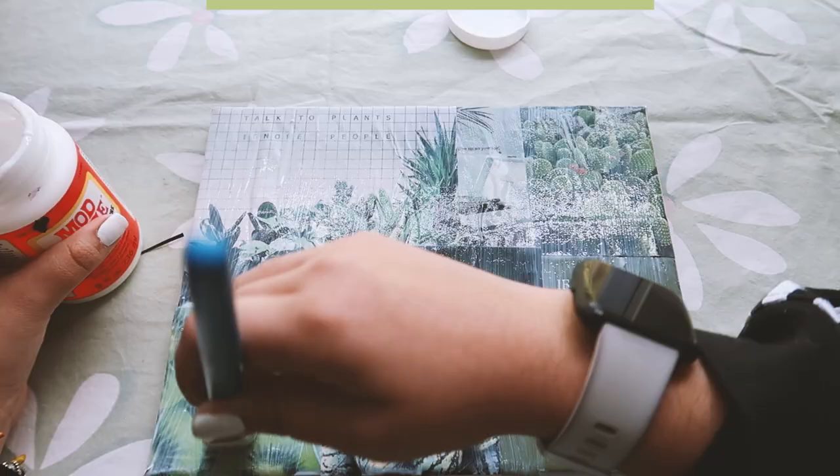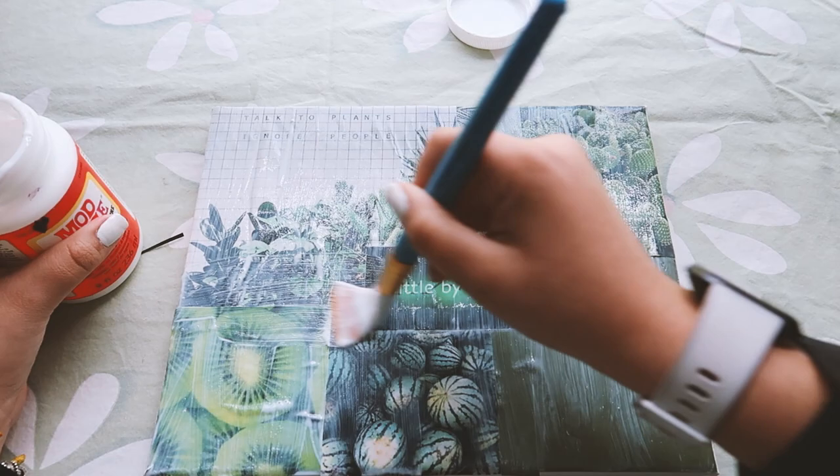Lastly, you're going to put one more layer of Mod Podge on top of the whole entire canvas once you are finished.